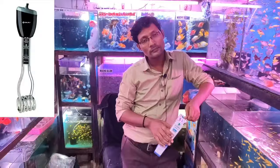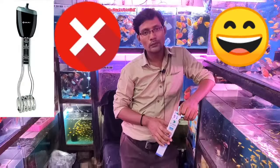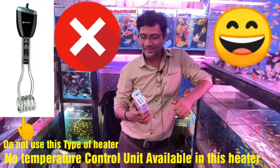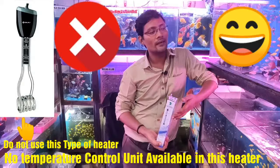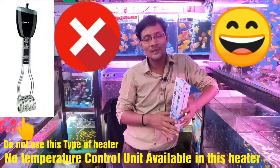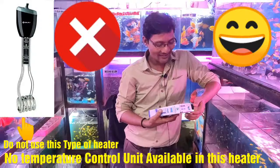Our rod heater is used to warm water in a bucket — in winter we generally warm water that way. So can we not use that heater in the aquarium? If you need to eat fish curry, use it! It has no temperature control unit, so the water will boil. It will be so warm it will make a soup. You will end up with fish curry. So please, do not use an immersion rod in your aquarium.